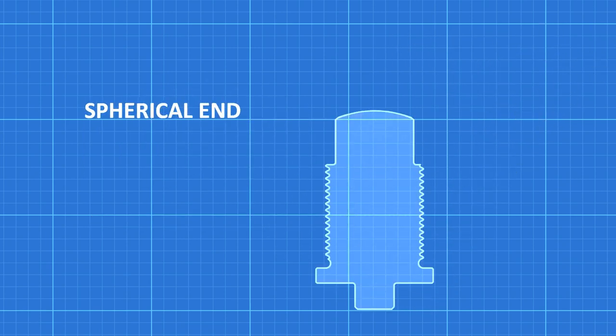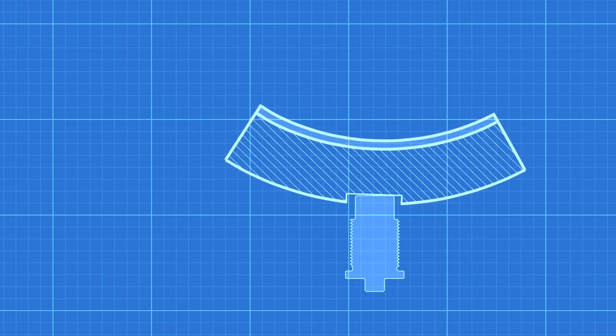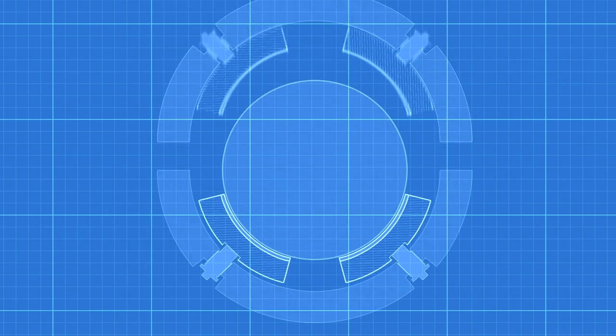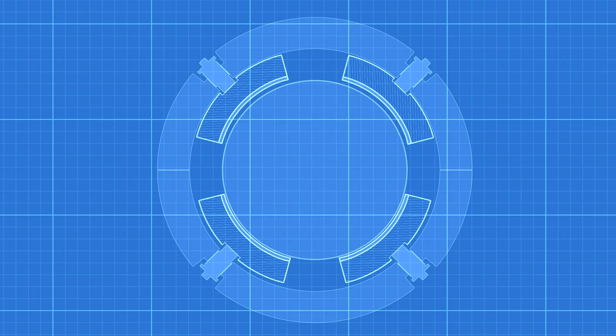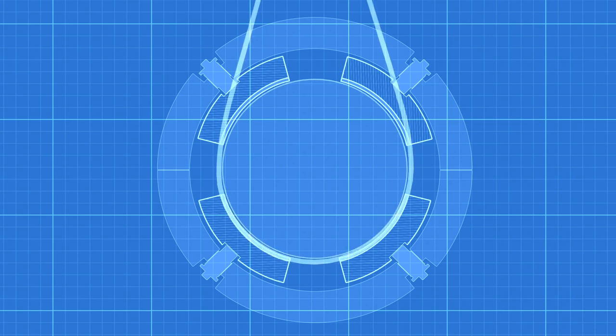The screws have a spherical surface on the ends, and they contact flat surfaces on the tilt pads. The bottom screws are adjusted at installation to move the lower pads up or down to achieve the proper rotor alignment. Once the proper alignment is achieved, the top adjusting screws are threaded to achieve the proper assembled clearance. This assembled clearance is measured with a lift check.